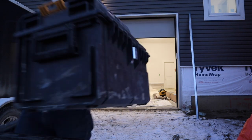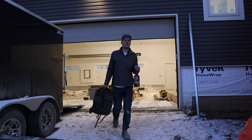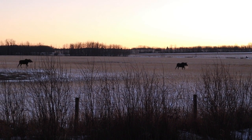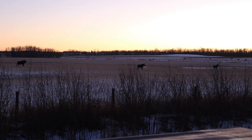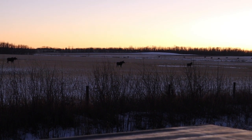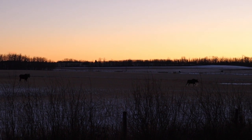Hope everybody has a good night. How could you end the day any better than that? It's cold, but the moose are on the move. Looks like three cows — a cow is a moose, by the way. I love Canada. Love living in Canada. It doesn't get any better than that.